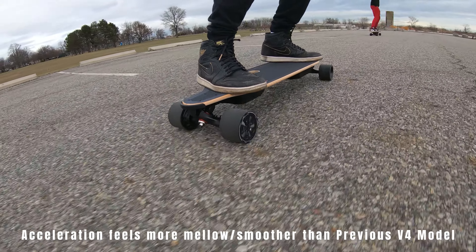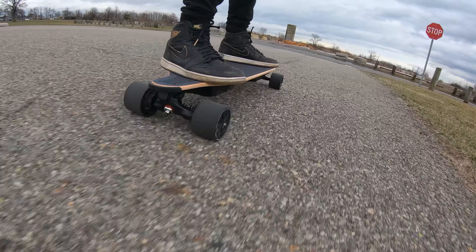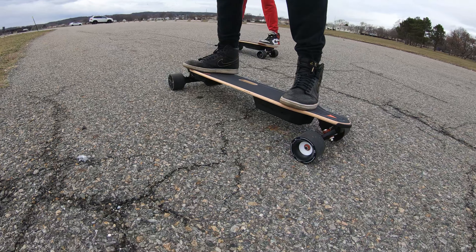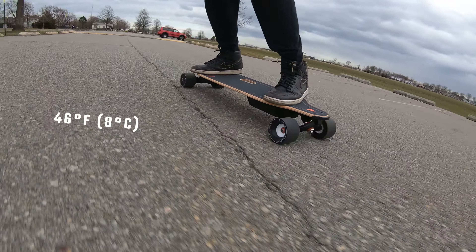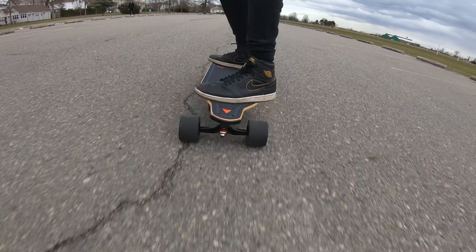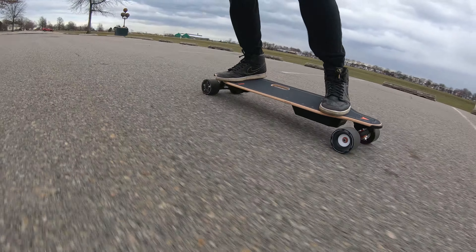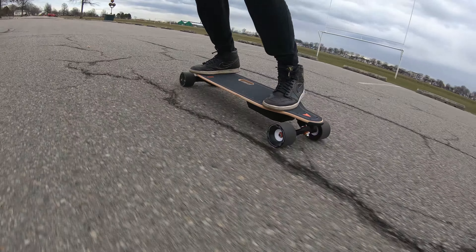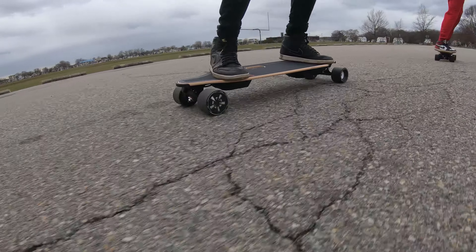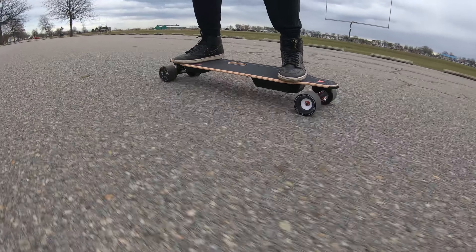All right, we're about to get on these boards now for first impressions. It's on mode four — I'll keep it that way. Let's see what we got. That's mode four acceleration. The brakes are really good. It's around 46°F with about 15 mph wind. We hit a speed bump and it handled it perfectly — no problem at all.